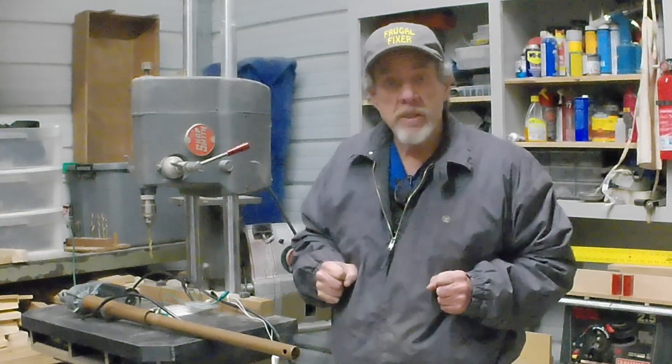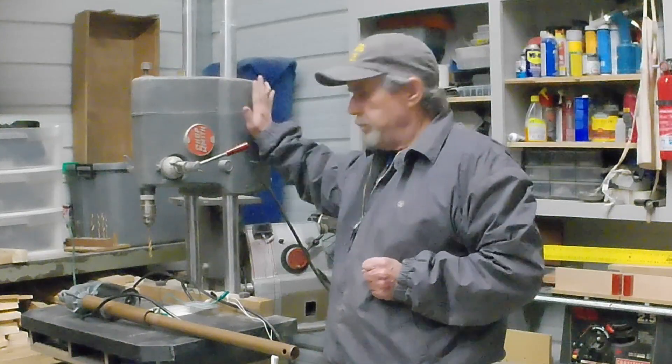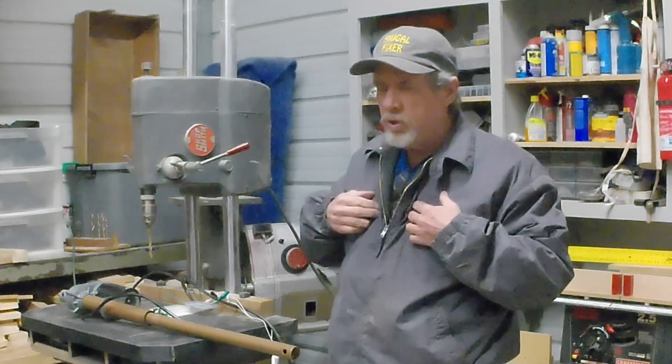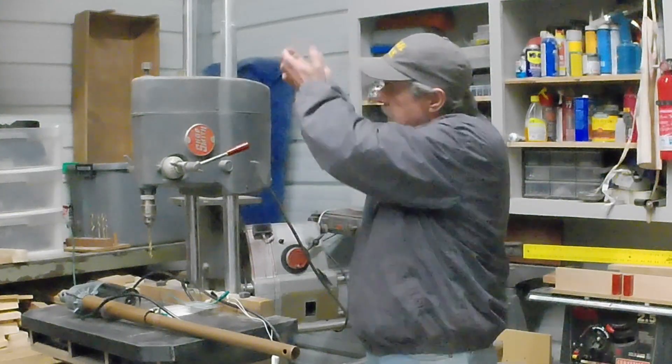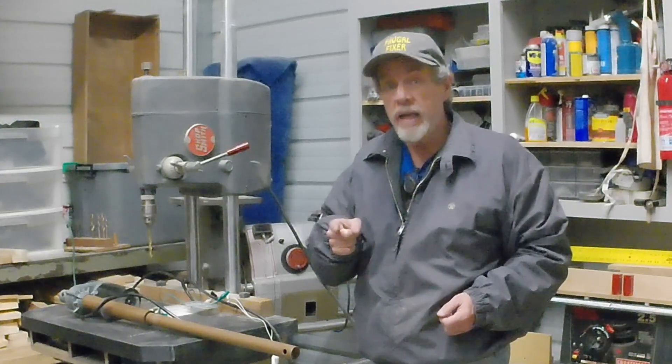Hey there, how's everybody doing? Spike here in the Frugal Fixer shop. Me and the old Shop Smith, we love each other, but the one thing with my little short self is trying to raise this up and down has really got to be a bore. So I'm gonna do something about it.